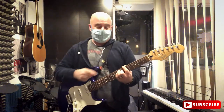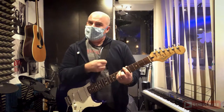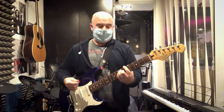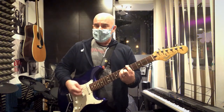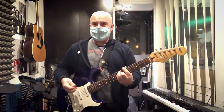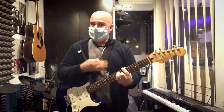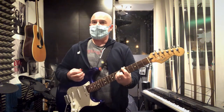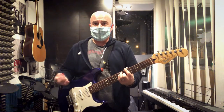With left hand muting, what you do is you simply let the pressure off the strings a little bit so you're not pressing them against the fretboard anymore, but you're still touching them. For example, if I play an A chord that's what it sounds like when they're pressed against the fretboard, but if I left hand mute it by letting go of the pressure just a tiny little bit, it'd be like this — and then you could play all kinds of styles like funk and reggae.